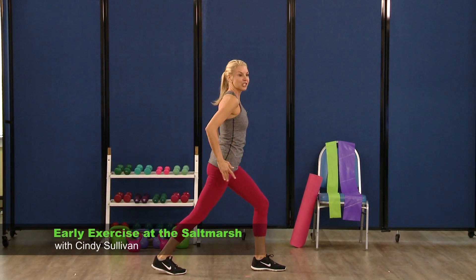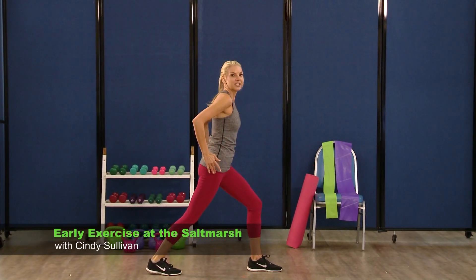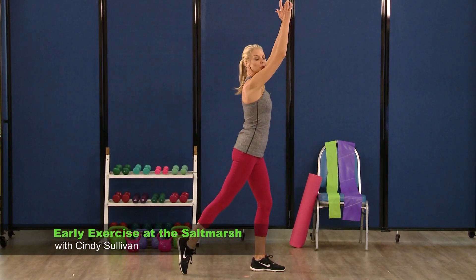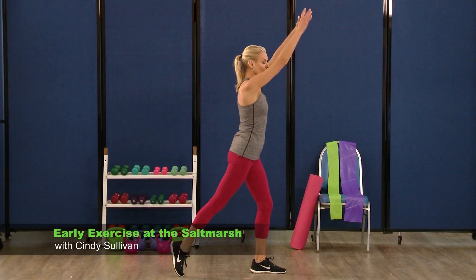Now if you have bad knees or any issues with the knees, just stay up tall for a moment and work on that balance. If not, you can go a little bit lower here. Squeeze those glutes. Last one — hold it here. Keep that split stance position. Arms are going to come up, push the heel down, up and push, up, push. Breathe through this, two, and one.